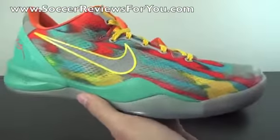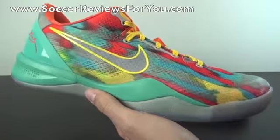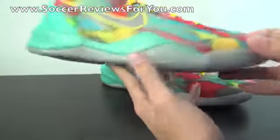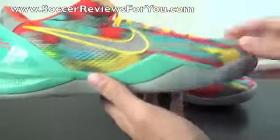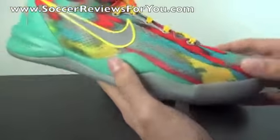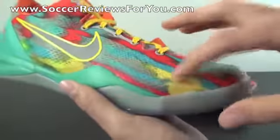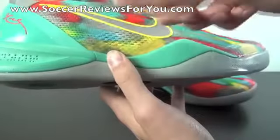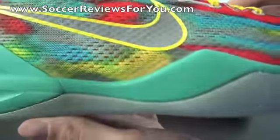As far as the upper itself goes, it features a completely unique pattern — there's no camo pattern, snakeskin, or anything like that like you'll find on some other colorways. Instead it almost looks like tears, or almost paint streaks, in terms of the pattern on the upper. Obviously you have your red, your yellow, your blue, and even where the yellow and the blue kind of combine, you can see there's a little bit of green there.